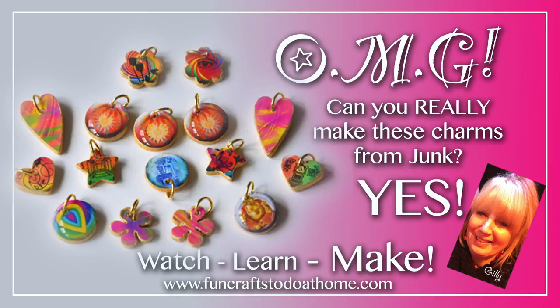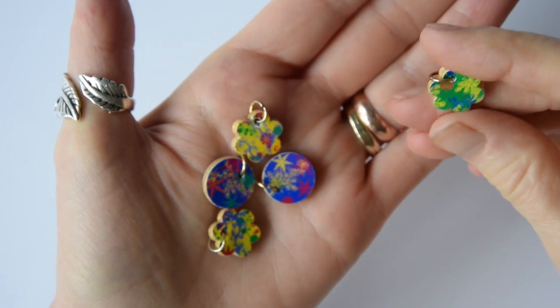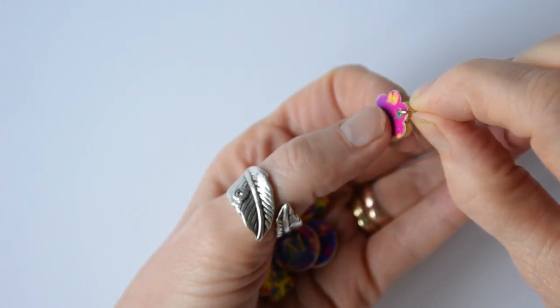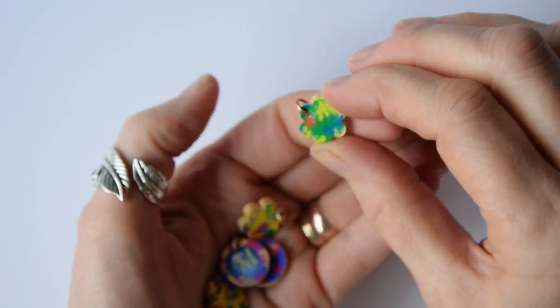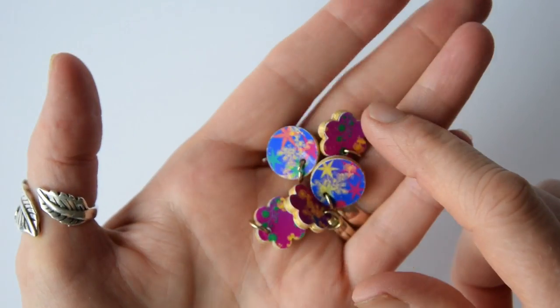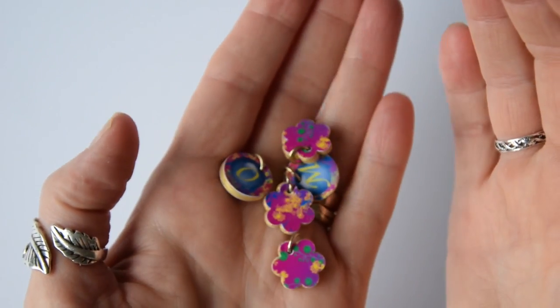Hi everyone. Have you ever wondered how you could make charms from waste cardboard? Well, a few years back I was a maker for a large US craft channel and I made a tutorial showing people how I made these charms from cereal box card. That tutorial, which I believe is still doing the rounds on YouTube, was just a static tutorial with step-by-step images and music in the background. So I thought it would be really good fun to redo that tutorial and show you exactly how I made these in a video.